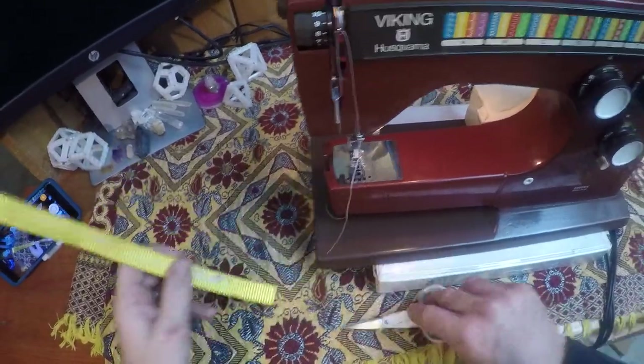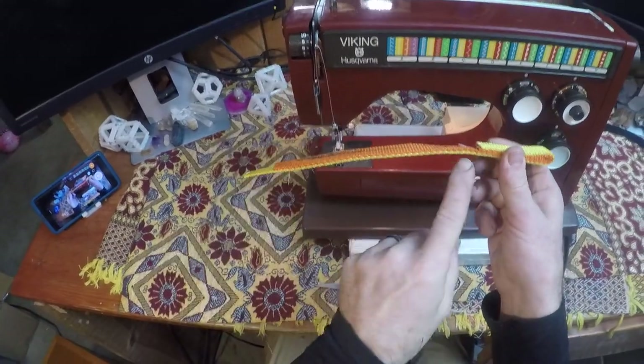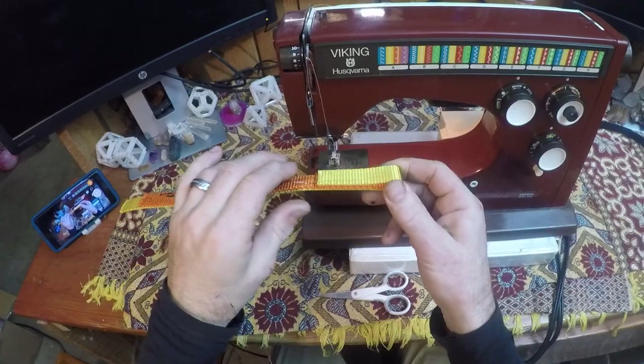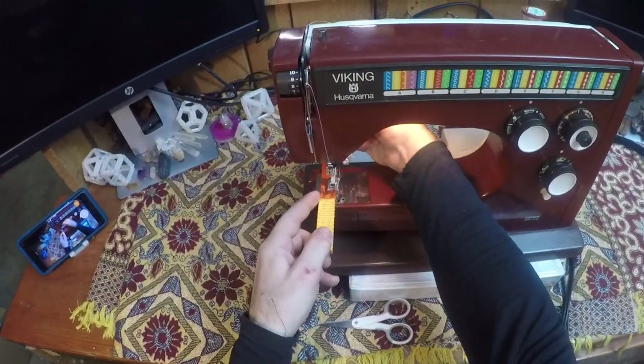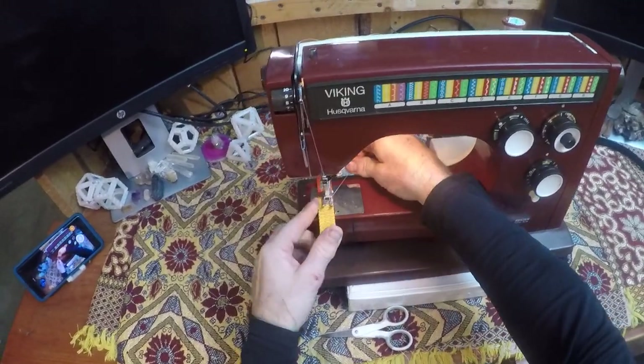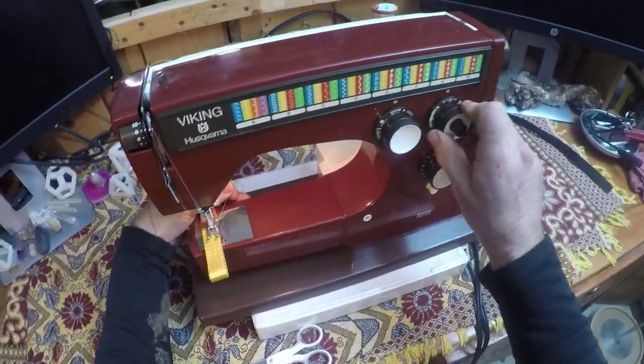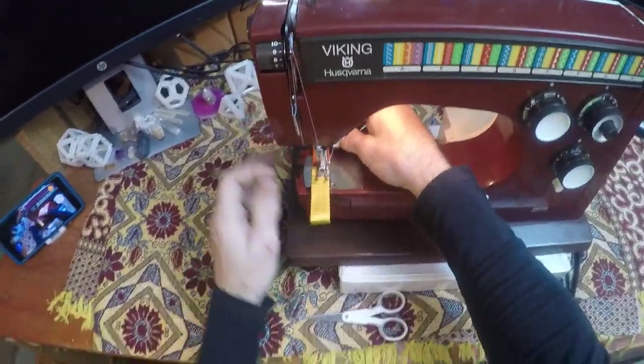One other thing I want to show: we've been sewing through two layers of nylon webbing. I'm going to double it up to four layers and show you how we can sew through that no problem. Taking it out of zigzag, let's get some stitch length in there.